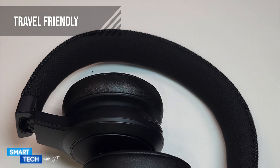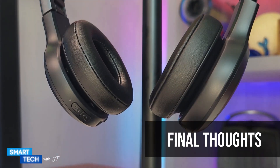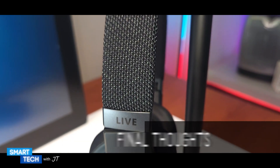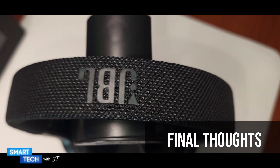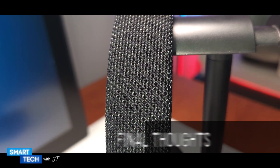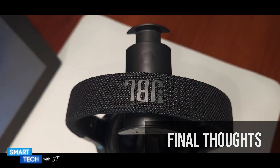Another thing I like is that it is travel-friendly. My overall thoughts on the JBL Live 460 NC is that it's the whole package — it has decent bass, really good mids and highs, and okay lows. It has assistant control buttons, an ambient awareness button, and a noise cancellation button — everything you would need in a headphone. If you're looking for quality headphones with all the features, you might want to consider this one. I personally recommend it. Thank you for watching, have a great day, take care, bye bye.